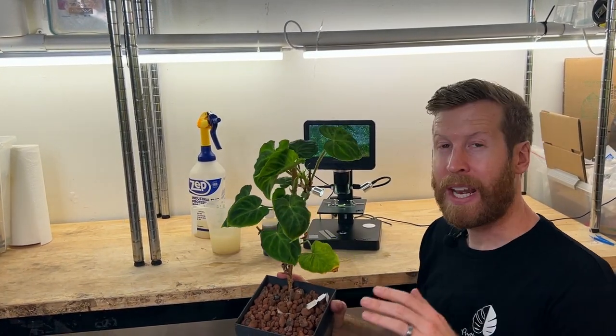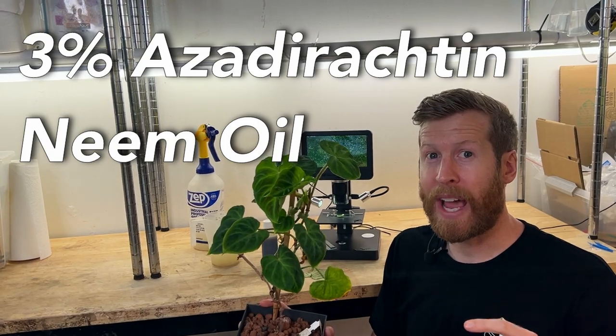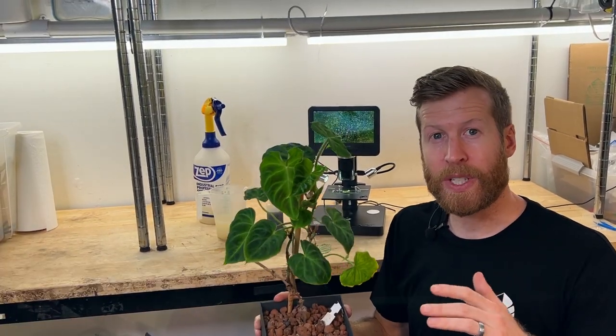It's important to make sure you don't only look at the top but also the undersides. Today we're going to look at some of these leaves under the microscope and see what happens when you apply three percent azadirachtin, which is the main active ingredient in neem, to leaves that contain lots of spider mites. Neem treats just about any pest in your garden — just make sure it contains three percent azadirachtin.